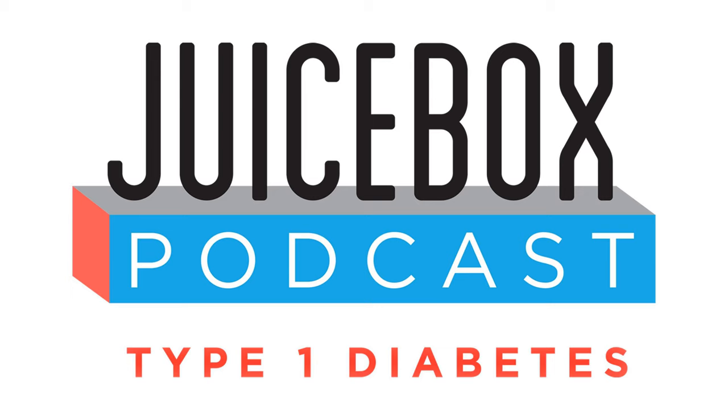If you like Jenny and you want to hire her, you can. She works at integrateddiabetes.com. Are you a U.S. resident who has type 1 or is the caregiver of someone with type 1? If you are, you can go to t1dexchange.org/juicebox and fill out the survey. Every completed survey benefits the podcast and type 1 diabetes research. t1dexchange.org/juicebox.